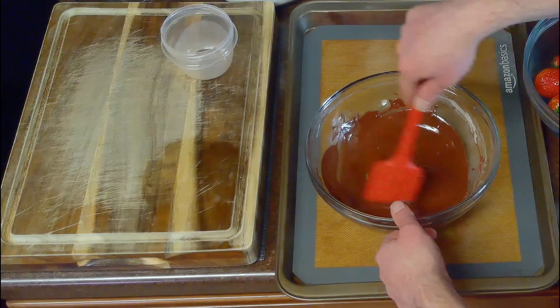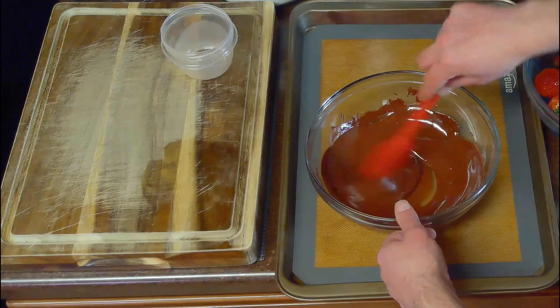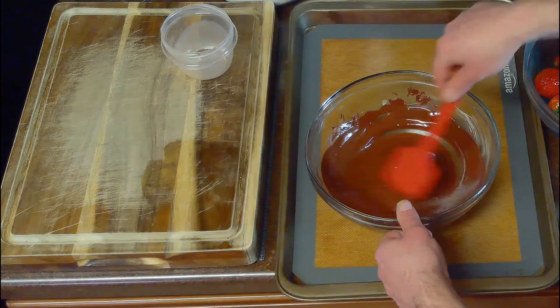Once our chocolate is melted, we'll temper it by melting in our tablespoon of reserved chocolate. Tempering the chocolate helps it stick to the strawberries better.